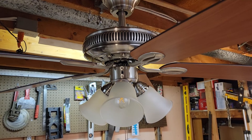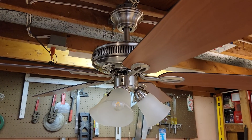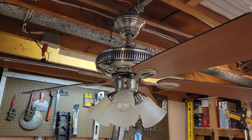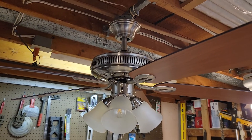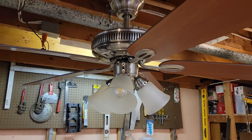Quite popular. They're sold in a few different finishes — brushed nickel, bronze, white, and even a finish called Flemish Brass. There might be some others that I'm missing. These also came in 42 inch and 52 inch sizes.